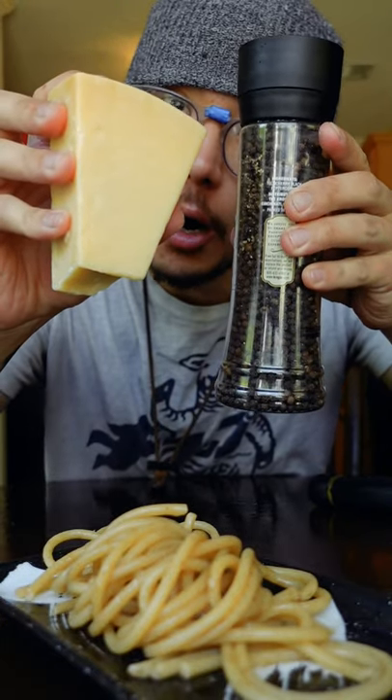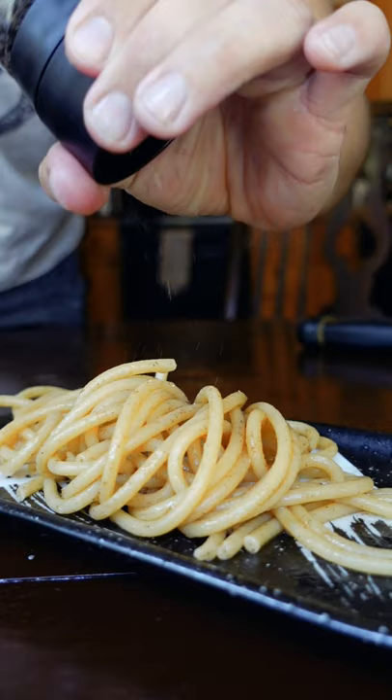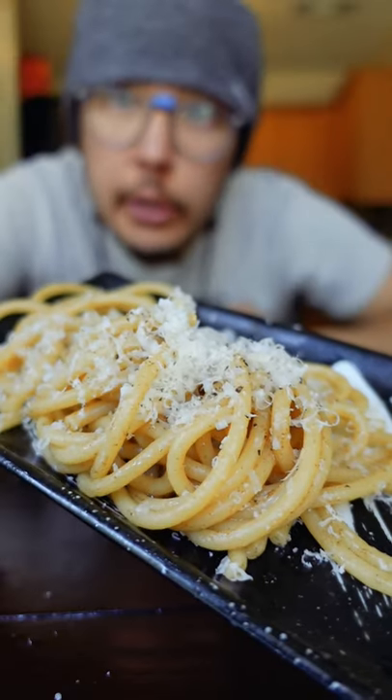Not traditional, but these two are awesome on all pastas. Chili flakes, lemon, and other herbs work great too. And there you go, my dudes.